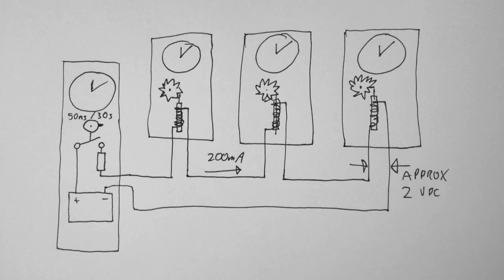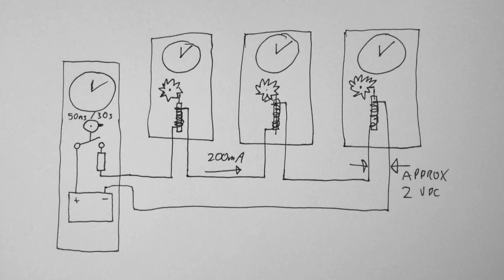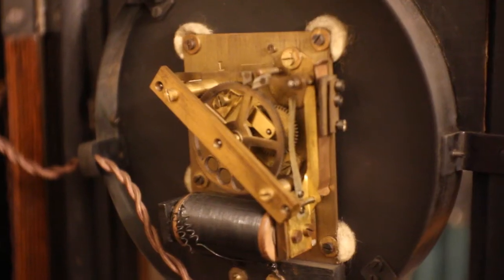It works by having a master clock that sends out a DC current pulse once every 30 seconds, and a number of slave clocks all wired in series that contain solenoids that advance their minute hand by half a tick each time they get a pulse.